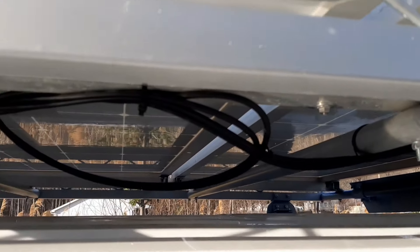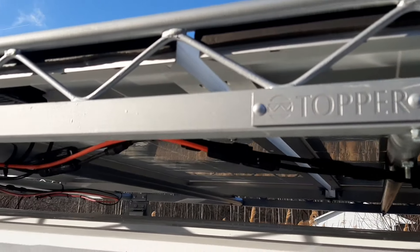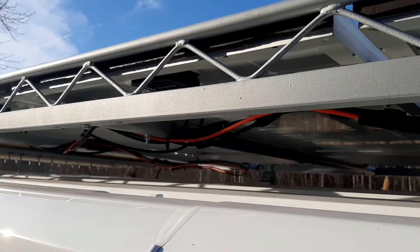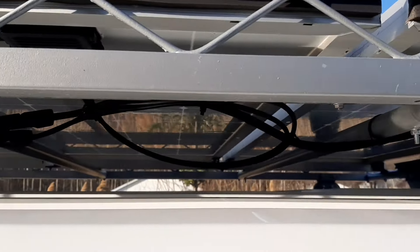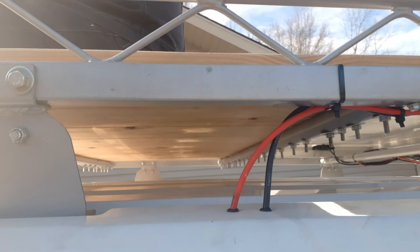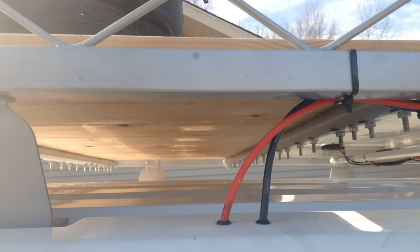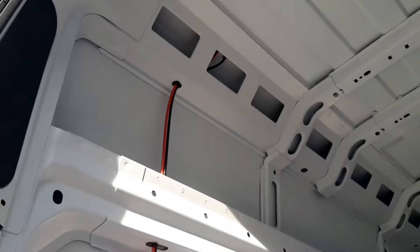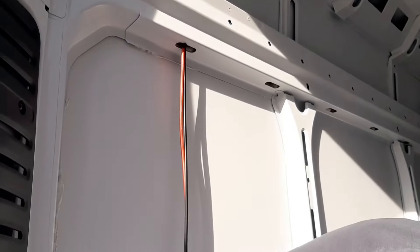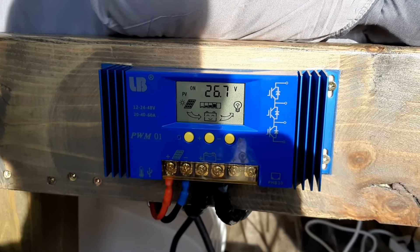The panels are all linked together underneath here and run down along the van, zip-tied up to the roof rack, and then at the end you have just the two wires that go down into the van. My setup here — instead of having all the holes drilled into it — I only have two holes just to run the wires down into the van. The two wires from the solar panels come down through the ceiling and down through the wall where they hook up to the solar charge controller.